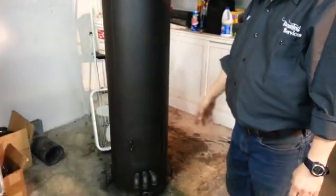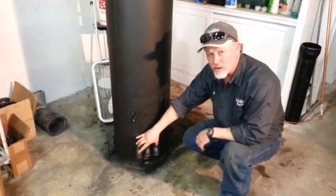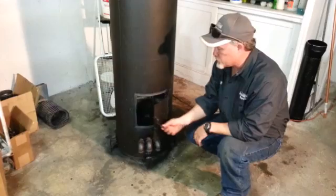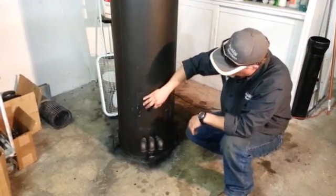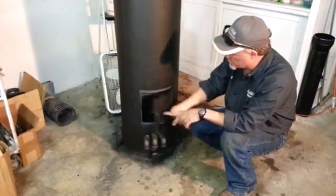Starting down here at the bottom, we have three ports that we found out we need to have for natural draft. We have the door that we put a hinge on and a little peep sight here — when the flame is going, you can see in there and you can actually see where the oil is dripping.